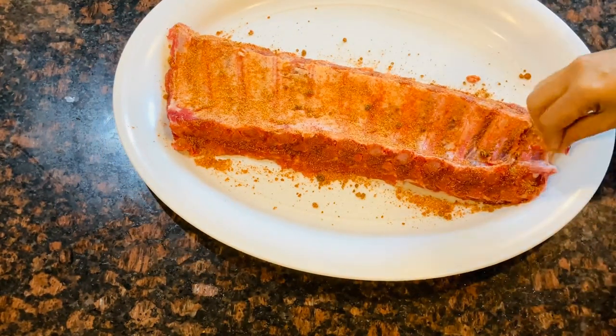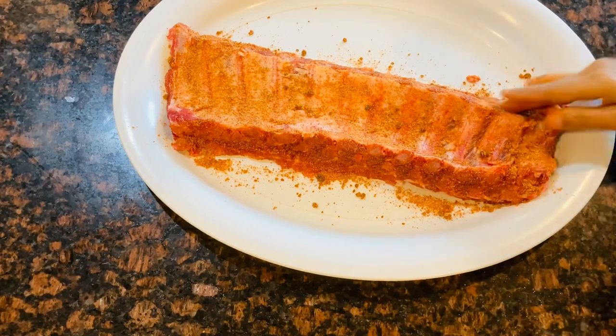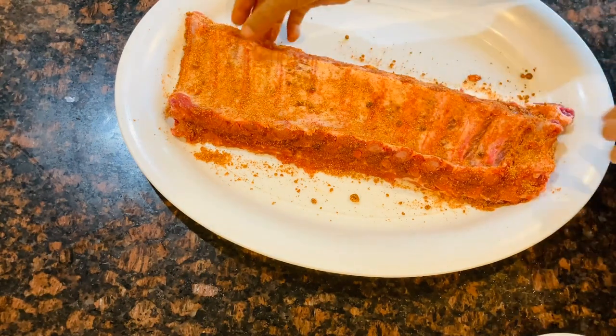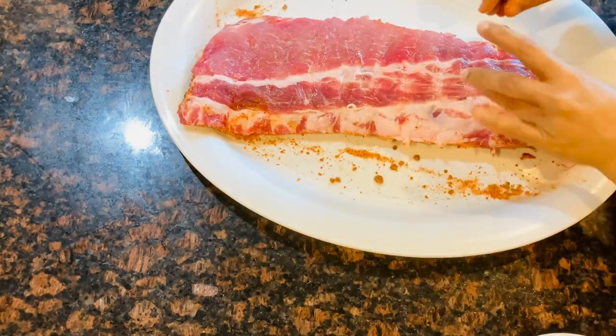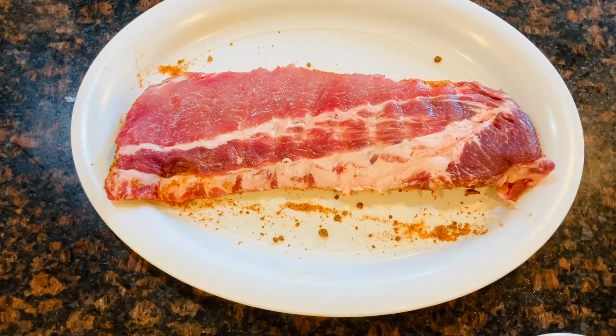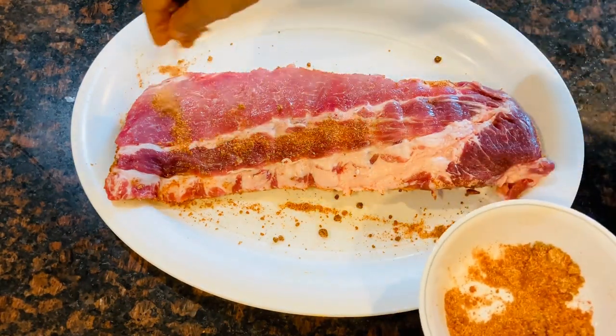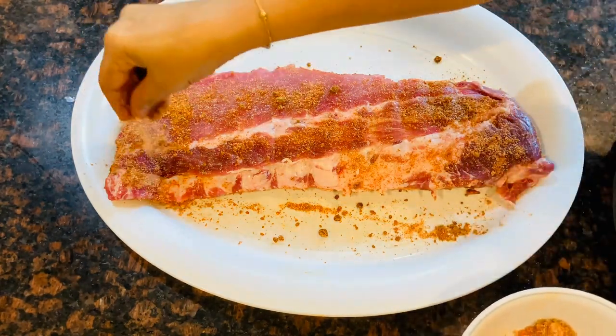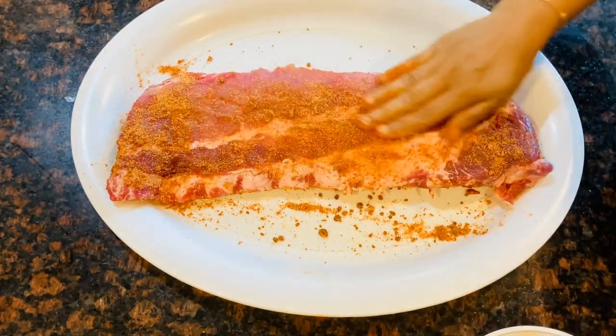It is actually brown sugar that we cook with. Then we will coat both sides. We will bake it wrapped in aluminum foil.